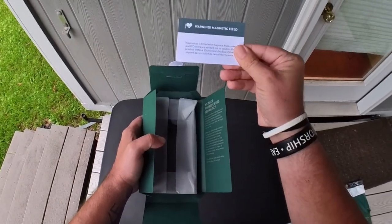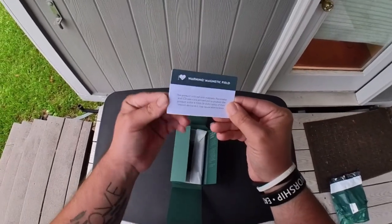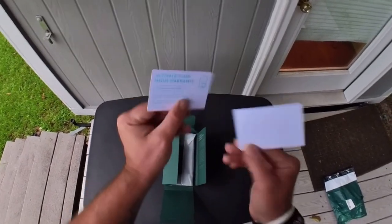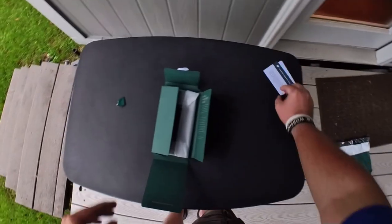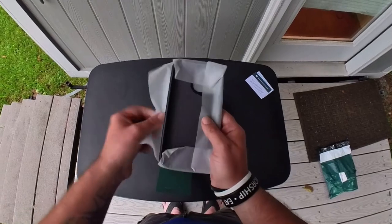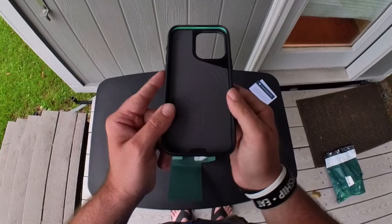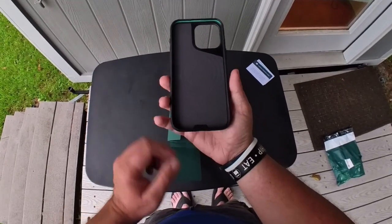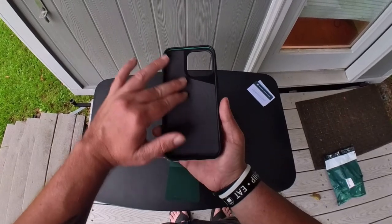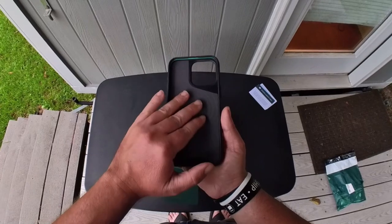They gave us some cards — you can look at those if you want. There's nothing on the other side. Minimal packaging. This is the case right here. The case has microfiber cloth on the inside to protect your phone from getting scratches.